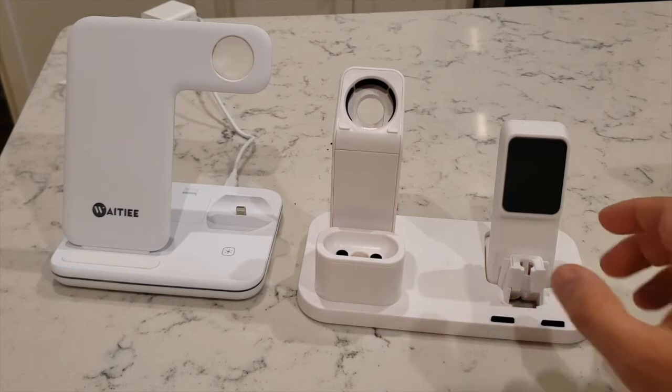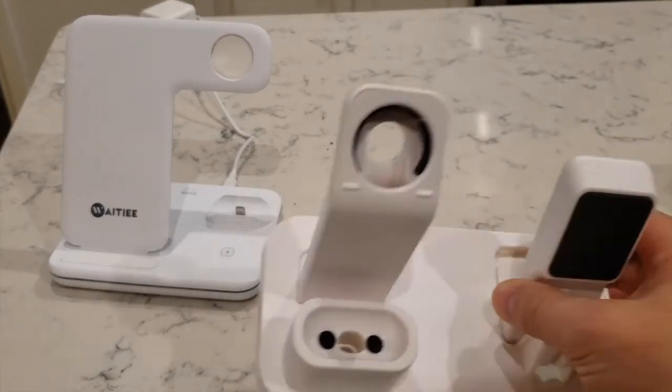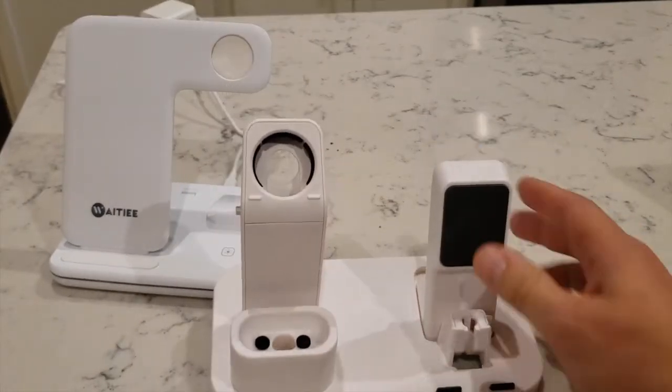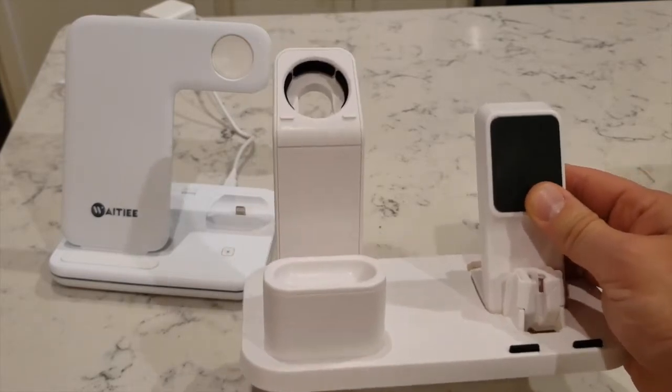I bought this product a couple months ago, and it was pretty cheap on Amazon. You can see the quality is not the best. It doesn't look the best, and it actually has some broken parts right now — just kind of taking it apart.